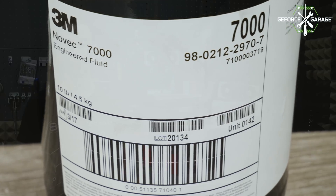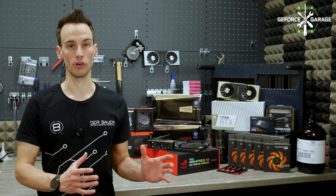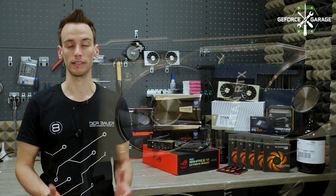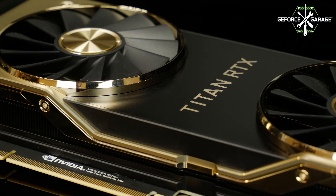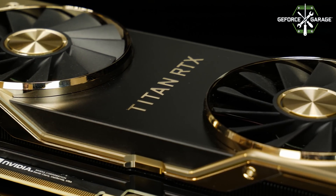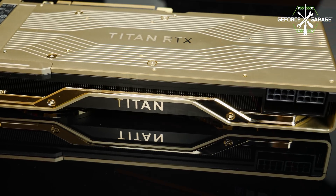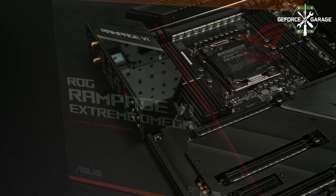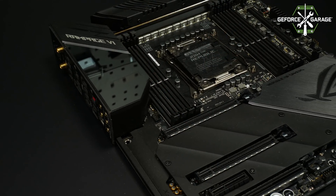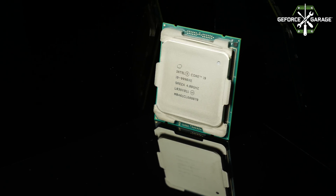Last time we submerged the whole system inside 3M Novec, but in this system we will only submerge the GPU, and the GPU will be a Titan RTX. The Titan RTX will be mounted with a special riser cable on an X299 motherboard — specifically the Asus Rampage 6 Extreme Omega — and on this motherboard we will be using the new i9-9990XE, which is a 14-core unlocked processor with 5 GHz across all cores, delivering massive performance.